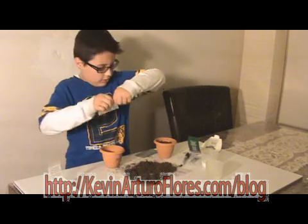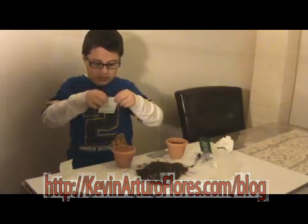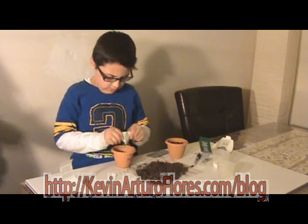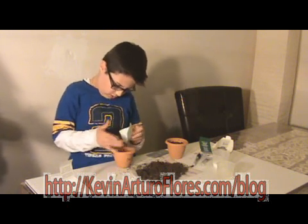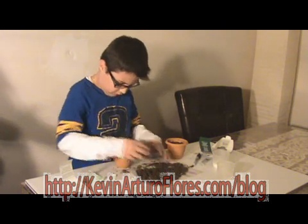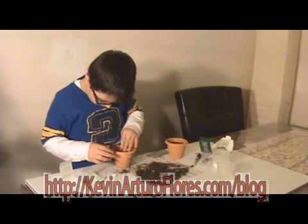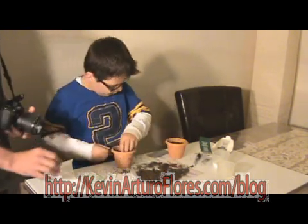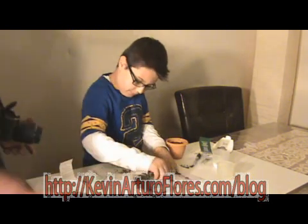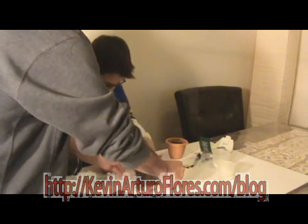Now the seeds again. As you can see, we put the seeds inside. I'm breaking it in half. A little bit more. Now put a little soil so I can cover the seeds. And it's two. I'm going to put more, like this. Now I put the seed a little bit, or I can do the same thing.